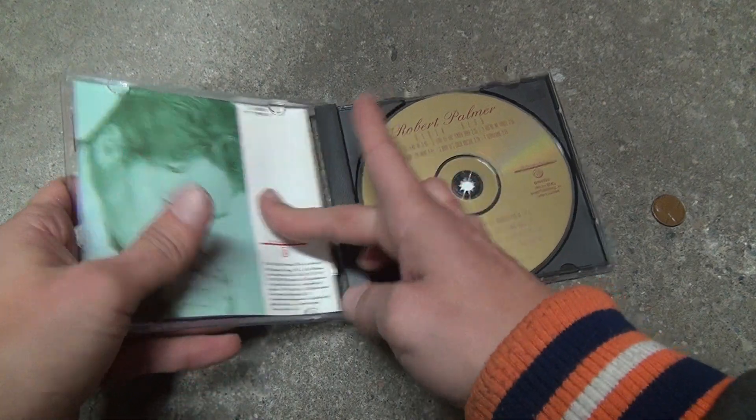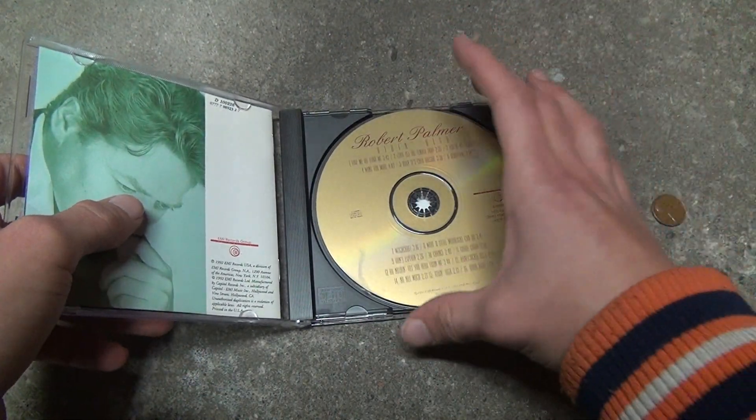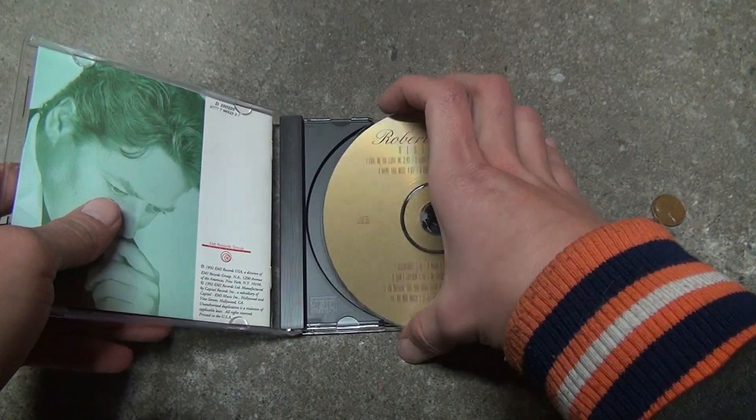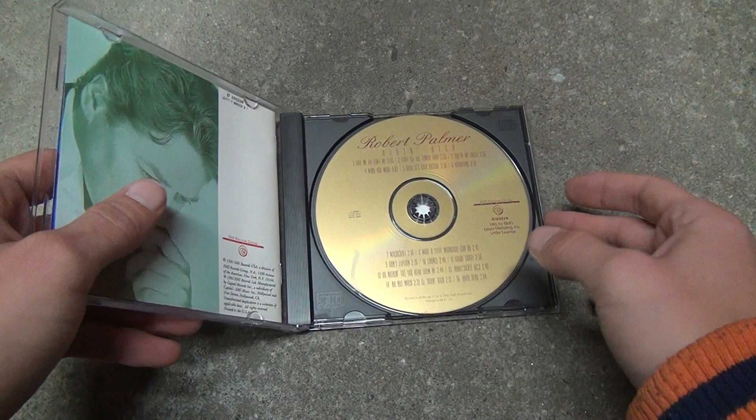CDs are so tough to move things around with because there's only so much space — compact disc. Let's see now, take this off — a little scratched, but I gotta say...